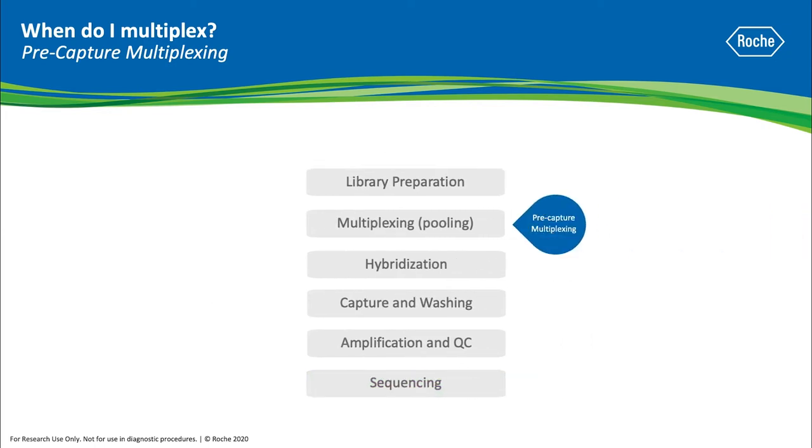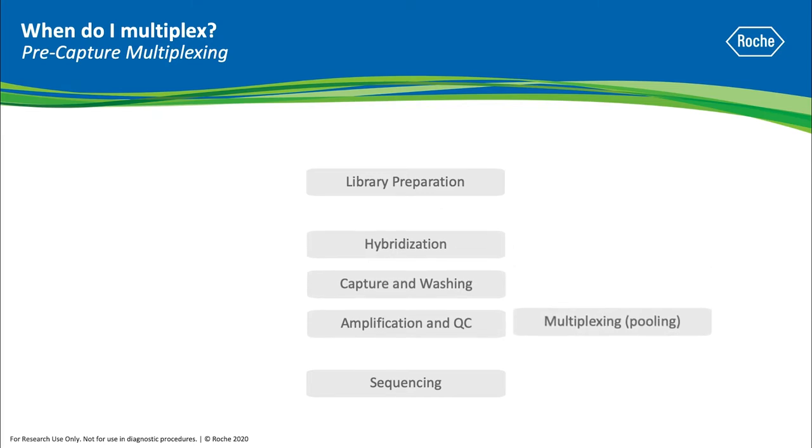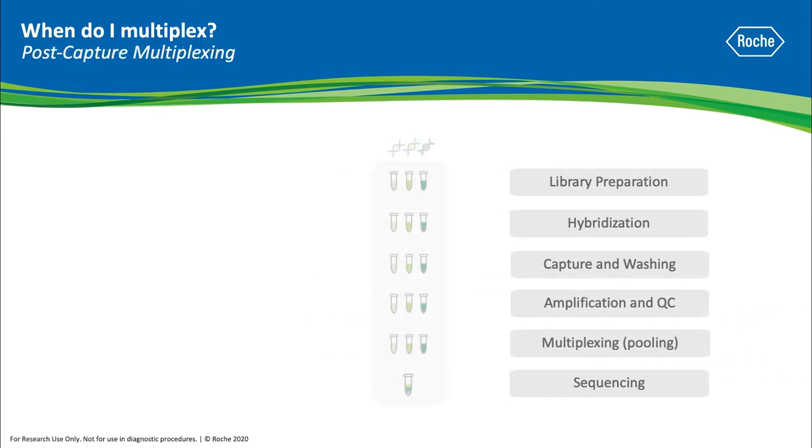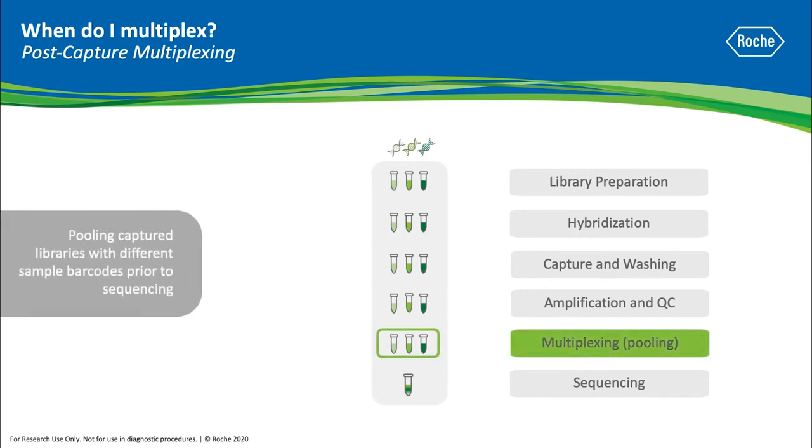We just illustrated pre-capture multiplexing, but another option is post-capture multiplexing. For post-capture multiplexing, you will prepare all your samples individually through all the steps and then pool them prior to sequencing.